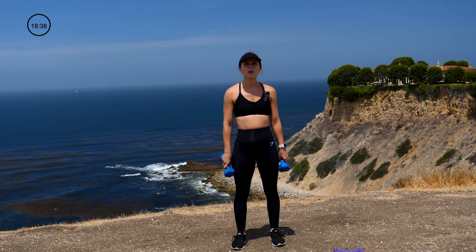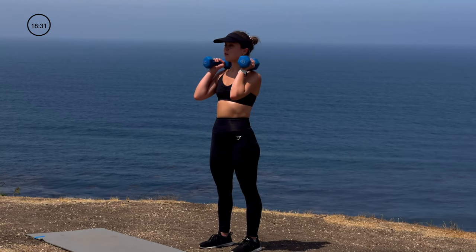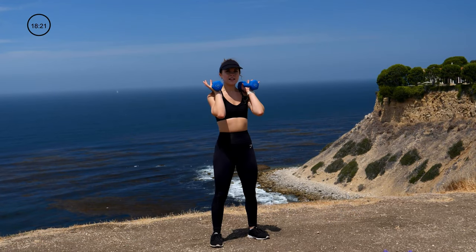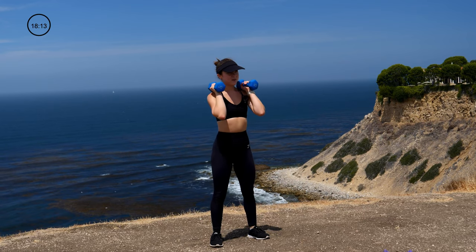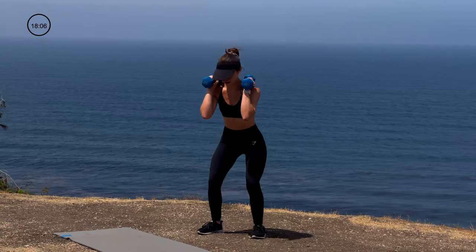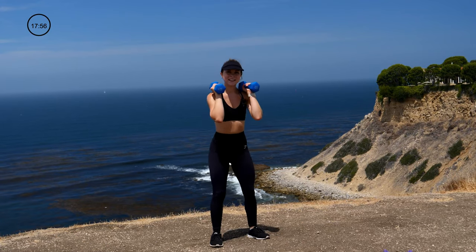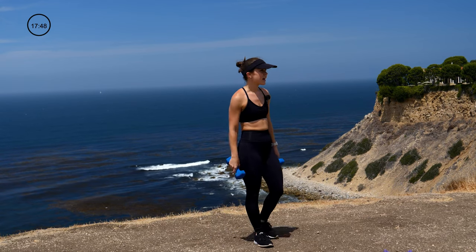Good job. Go ahead and shake it out. We're going back to our first exercise of the squat. This time around we're going to go front squat — grab both dumbbells, rest them on our shoulders, and go into a set of 12. Keep those elbows up, exhale as you press through the heels. Beautiful work — shake it out, take a deep breath.